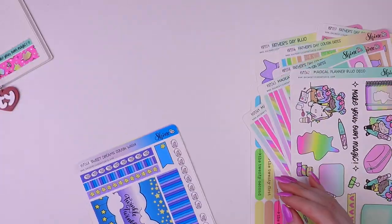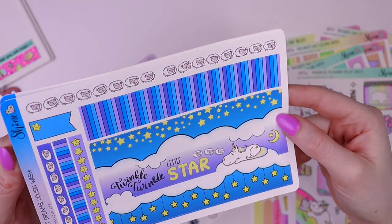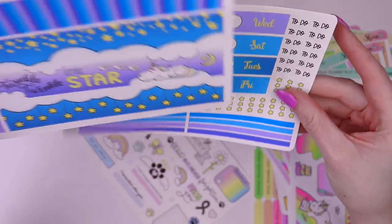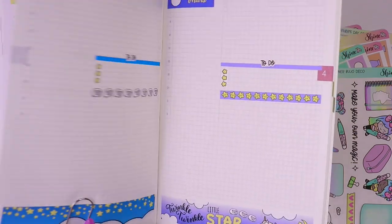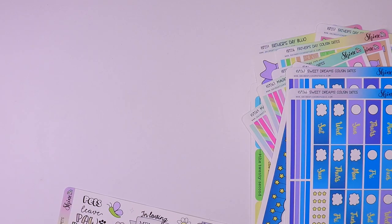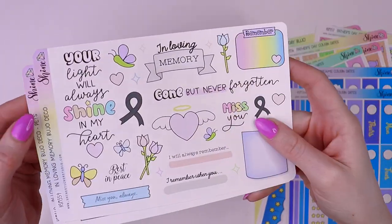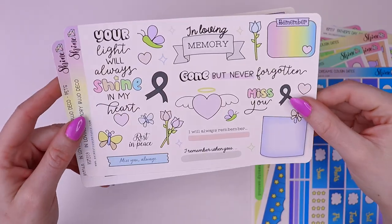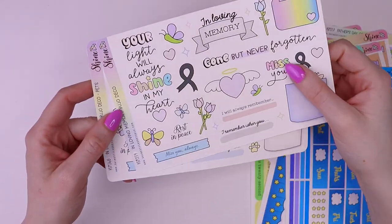And then we also did the Sweet Dreams collection. This is one of my favorites as well — I just love all the blues and purples. Here's the washi and the date covers, and then I have that here so I can show you. Love it. And then last, we have these two Bujo Deco sheets — one is for commemorating a loved one in your planner or journal, and then I made one for pets as well. It makes me sad, but I still really like these.